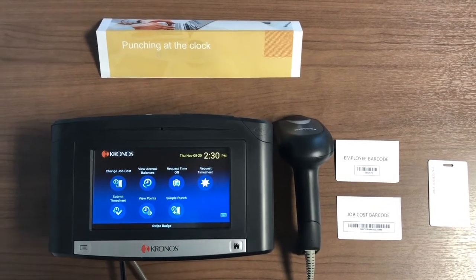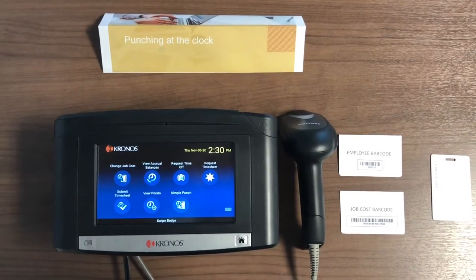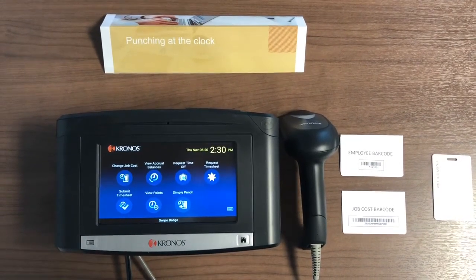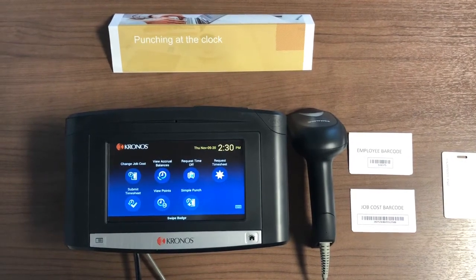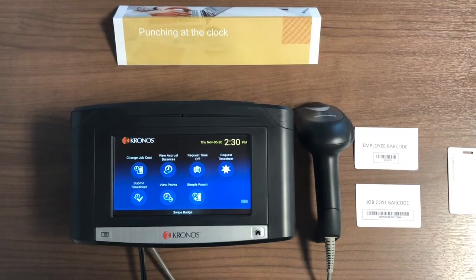Hi everybody, this training video will walk you through how to punch in, punch out, and do job costing on our new Kronos clocks. Depending on where you work, you will be using different tools to punch in and out.